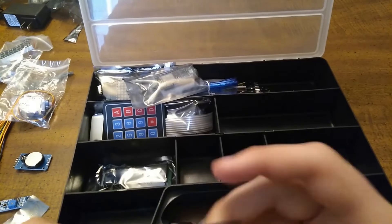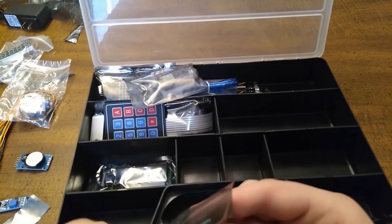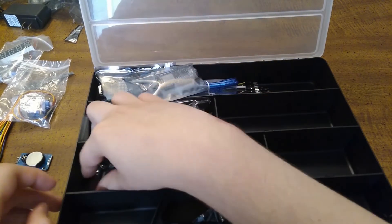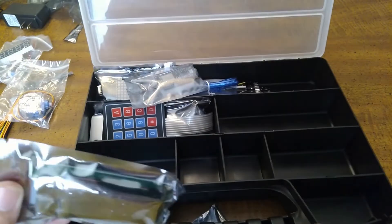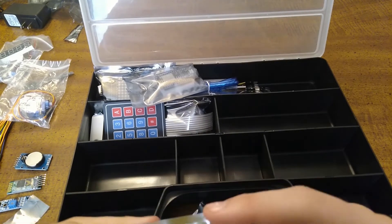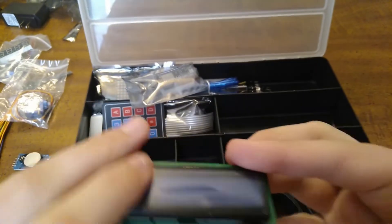I'm pretty sure this is a Bluetooth module — I'm going to try and take this one out. Got it out. And here we have an LCD display with the I2C backpack, so you only have to connect it to four pins to power it.